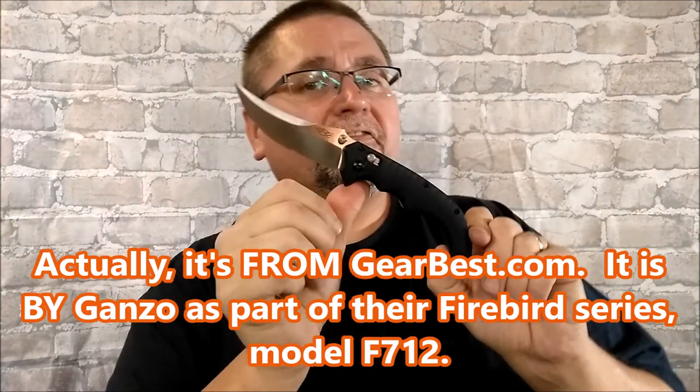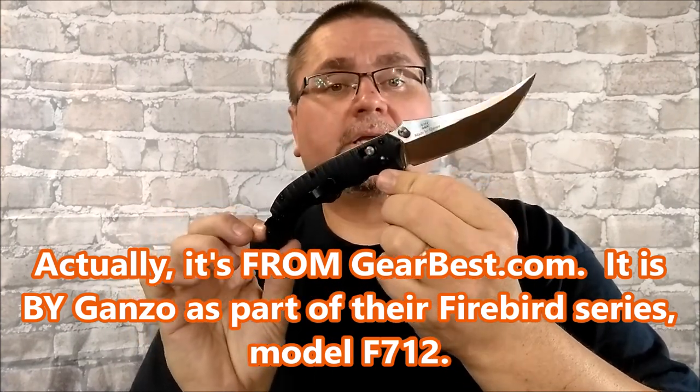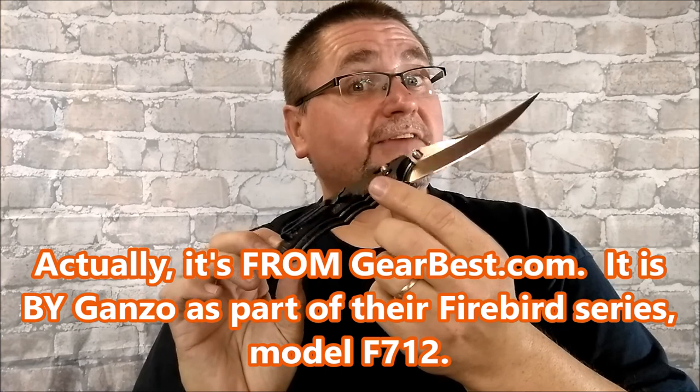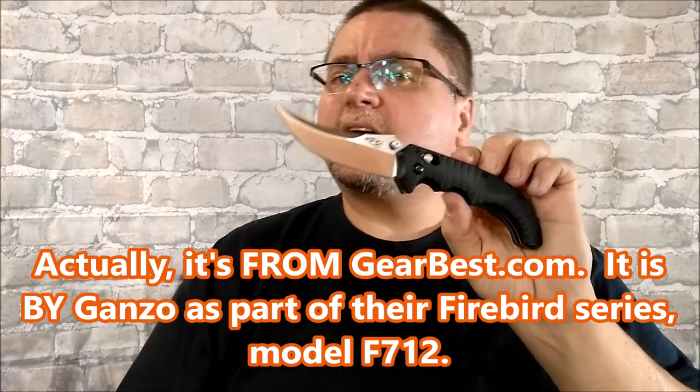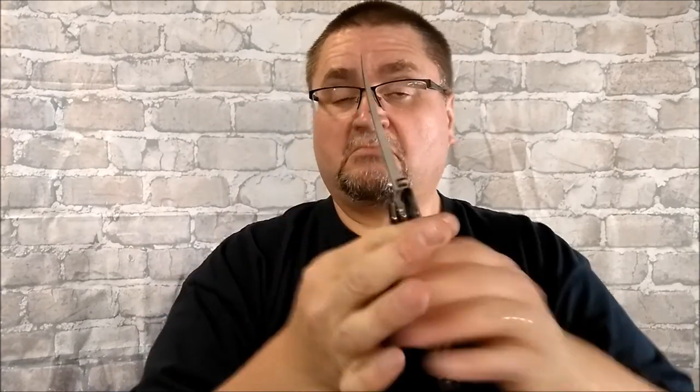Hey folks, it's Jake here at Canadian Cutting Edge, and I've got a Scimitar from Ganso. This is the F712, the new iteration upgrade from the G712 — a tiny bit lighter and maybe a couple little improvements. If you are interested in a knife like this, and who wouldn't be? Maybe not to carry, but at least to own, especially when it's only $19.99 US. I think you might want to stick around for this full review.